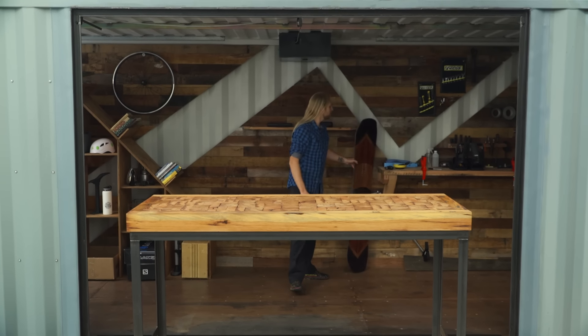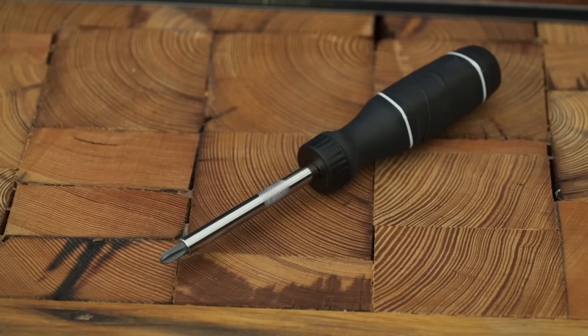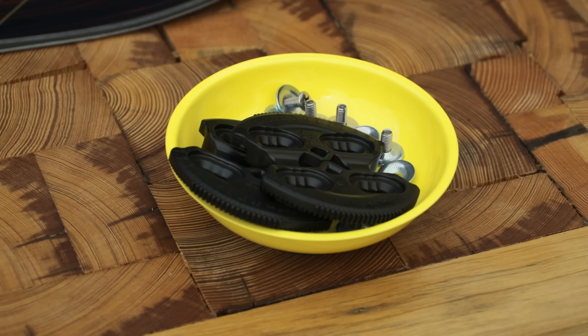Mounting your own snowboard bindings lets you fine-tune adjustments for a perfect ride. You'll need a number three Phillips head screwdriver and the hardware that came with your bindings.